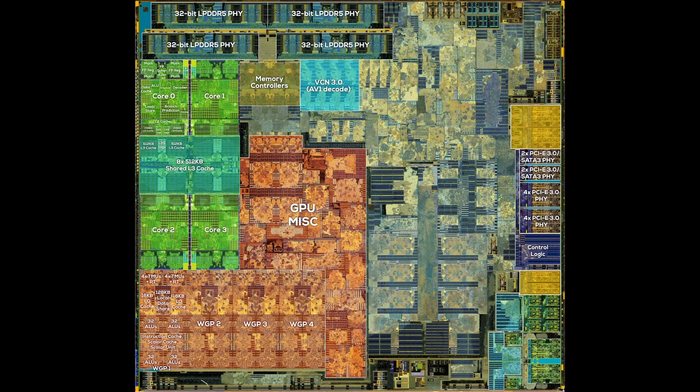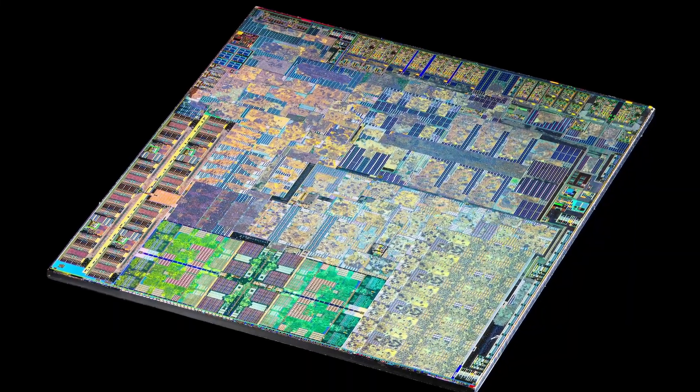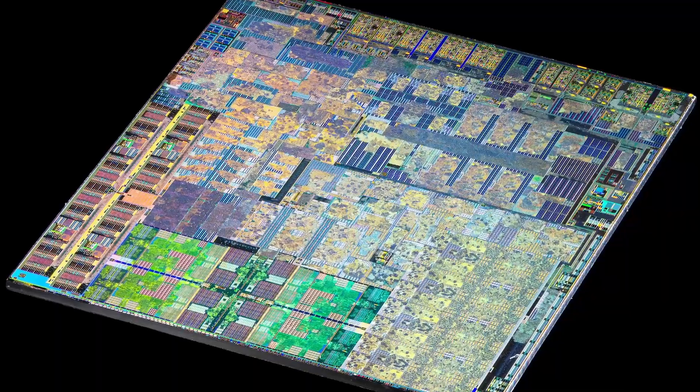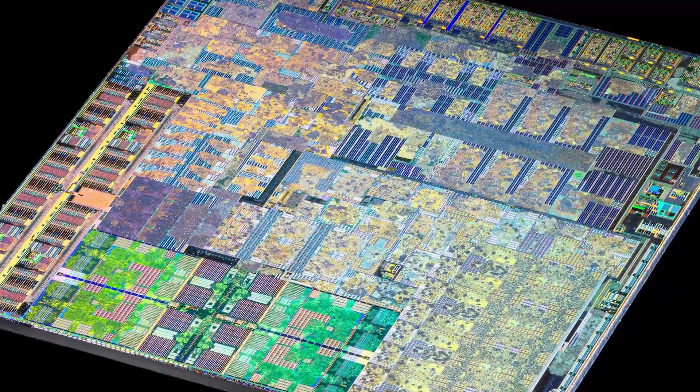Below the PCI Express lanes, we can locate a lot of USB ports. I count 8 USB 2.0 ports, and what I think is used for high-speed USB 3.2. There has to be a display output — I would locate it above the PCI Express lanes, though I'm not really sure. If you have something to add, please leave a comment down below. There's so much knowledge out there, I'm always looking to increase mine. This is the first time a die shot of Van Gogh is released, and I'm certainly not capable of labeling every single part on the chip by myself — I need your help. Something that's really interesting is that we can see what's outside of the chip as well.